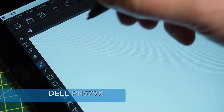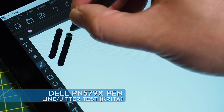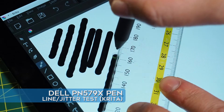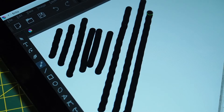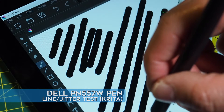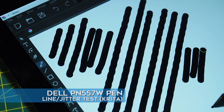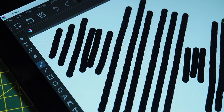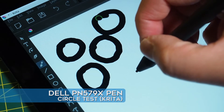Now I'm going to do the same thing in Krita. This is the PN579X — I'll do the line test, slow lines, quick ones, and some with a ruler. Then side by side with the PN556W on ruler lines and some freehand drawing. I'll do circles with the 579X — slow ones, quick ones — and a spiral.